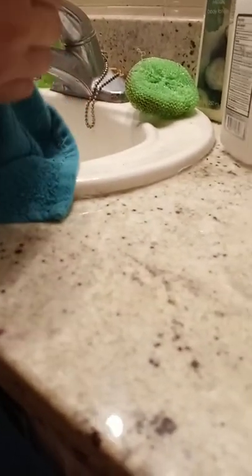I'm gonna pour some rubbing alcohol on a towel and put it in the towel, because rubbing alcohol takes spray paint off stuff easily. I guess it's a glass marble — look at this. It's a glass marble!